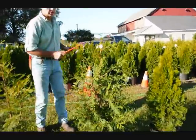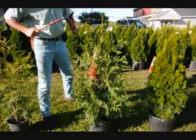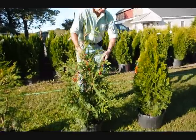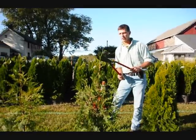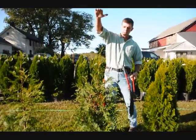Here on the green giant, we're going to do the same thing. This is a fairly full plant, so we're just going to tip it back all the way around to make a nice, fat, heavy plant. On green giants, we get a lot of vigorous growth, so you always want to make sure you just knock your tips back just a little bit, because they'll stretch out since they grow so fast.